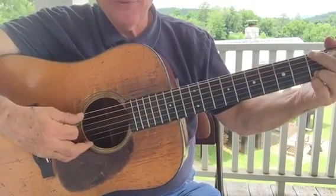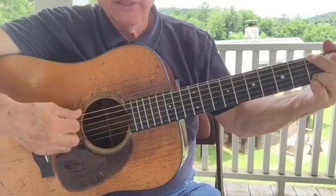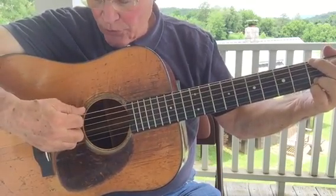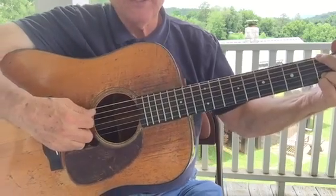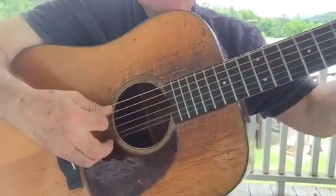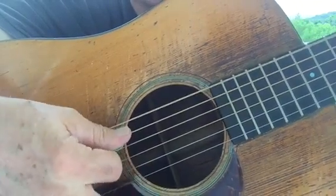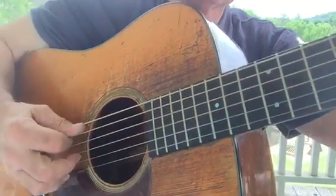In the case of a rest stroke, you play through the string and you're pretty much using the weight of your hand. The pick goes through the string and it rests on the next string. Let's get a little closer on that — so I'm playing the sixth string and the pick comes to rest on the fifth string.